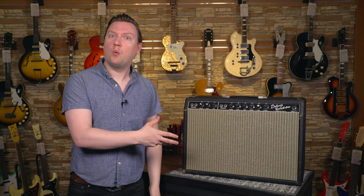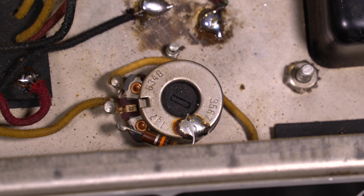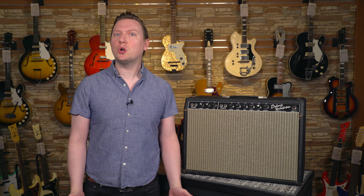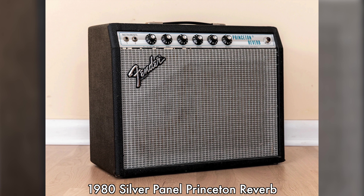Hey everyone, Mike here. Welcome back to the channel. Here at the Guitar Bar, we deal almost exclusively with a variety of used and vintage guitar gear, especially Fender. As you might imagine, thoroughly vetting vintage Fender amps for originality and optimal functionality is an everyday job for us, whether when we're listing gear for sale or customer amps passing through our service department.